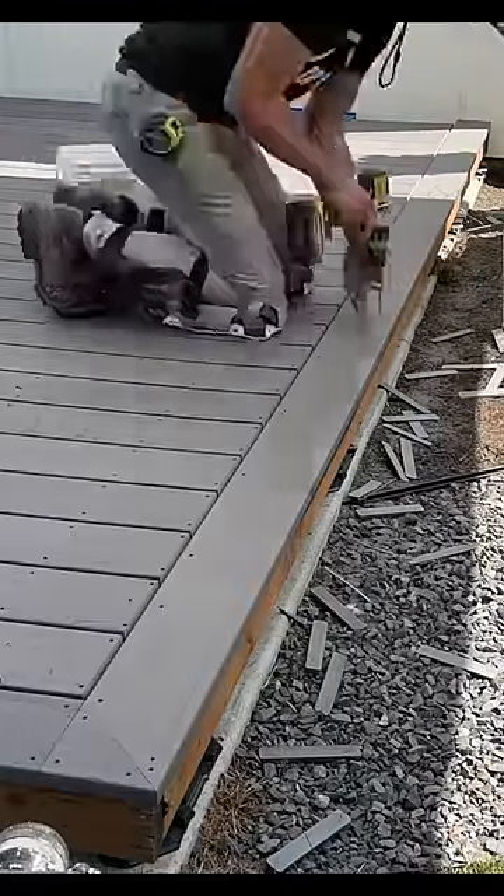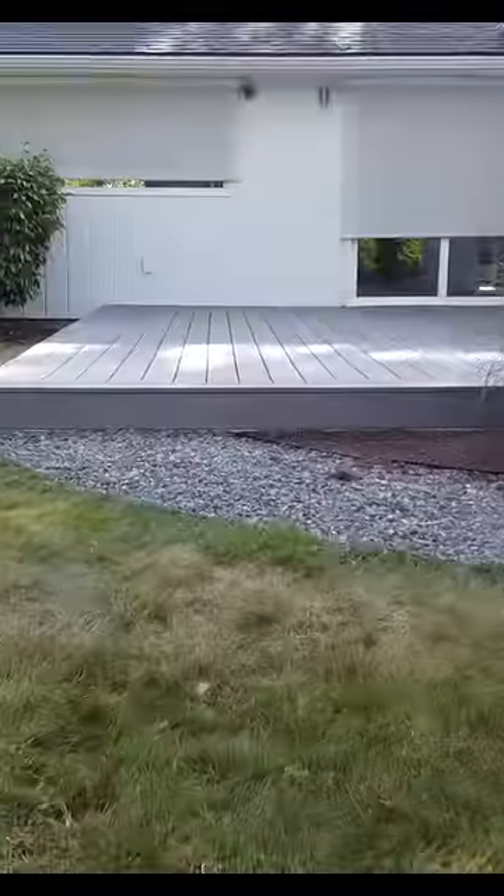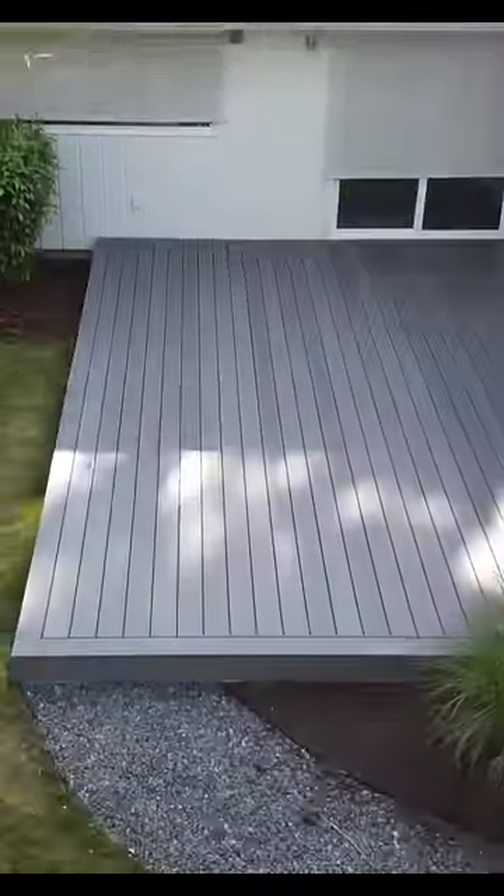Now that all my deck boards are fully installed, I go back and fill every single fastener location with a plug. This does take hours to do because I had over a thousand fasteners on this one deck, but I say it's worth it because it's truly one beautiful, sexy beast of a deck.